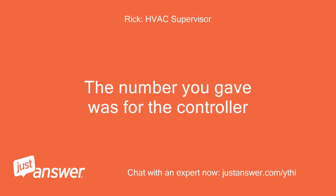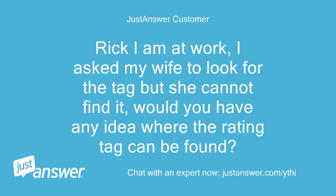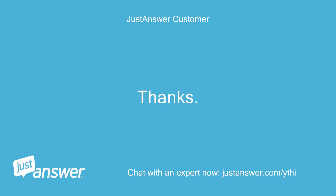The number you gave was for the controller. Rick, I am at work. I asked my wife to look for the tag but she cannot find it. Would you have any idea where the rating tag can be found? Thanks.